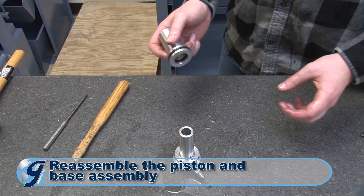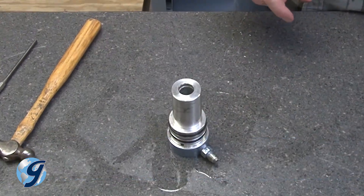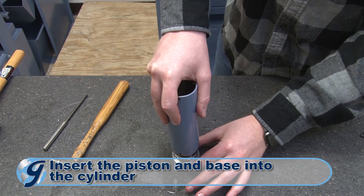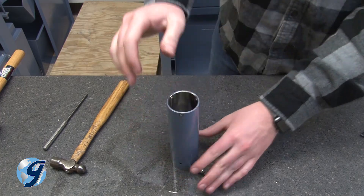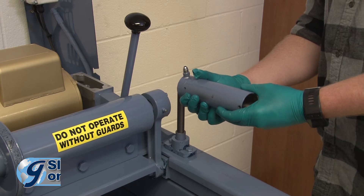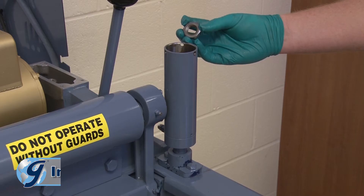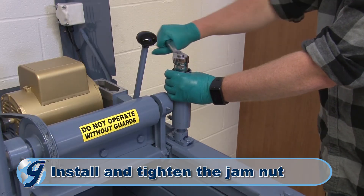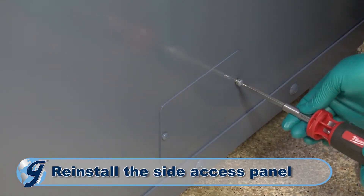Now, reassemble the piston and base assembly. Make sure the piston is lubricated with hydraulic oil during this process, and insert both into the cylinder. Secure with the three roll pins. Slide the reassembled hydraulic cylinder onto the clamp rod. Next, install the jam nut and tighten. Unclamp the lower section of the clamp rod and return the side access panel.